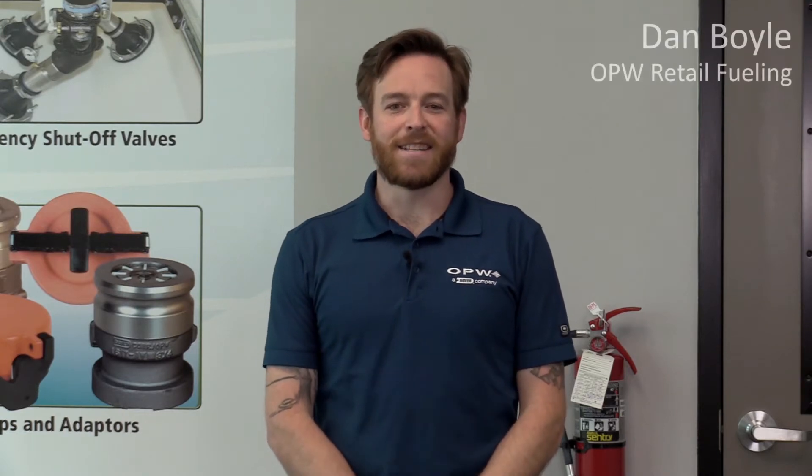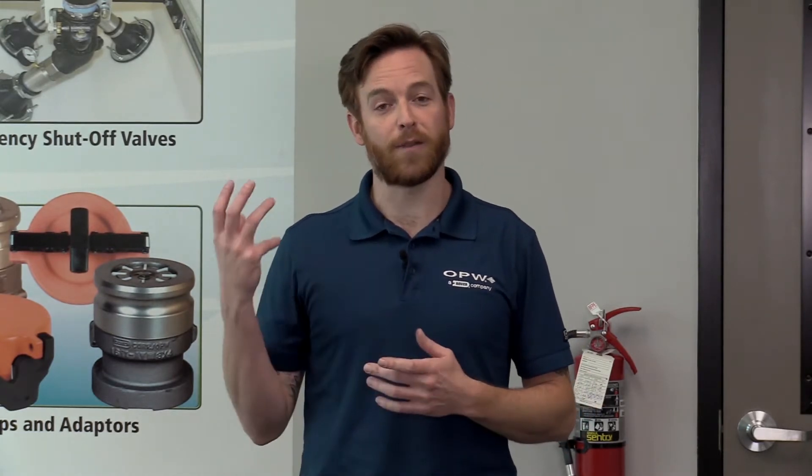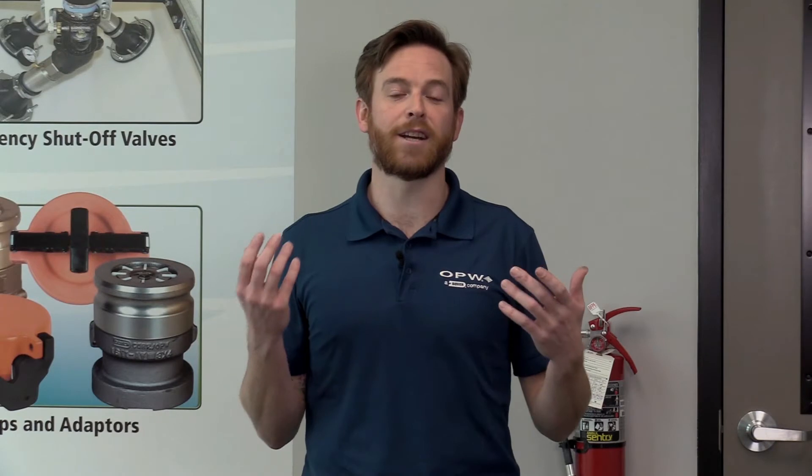Hello everybody, welcome to another installment of the OPW University videos. My name is Dan Boyle, I'm the sales support specialist at OPW, and today we're standing inside the retail fueling manufacturing plant in Smithfield, North Carolina. Today we're going to be talking about coupling pipes, so we're going to make sure that our FlexWorks pipe and our DPCs are getting a good mechanically fastened swedge every time.